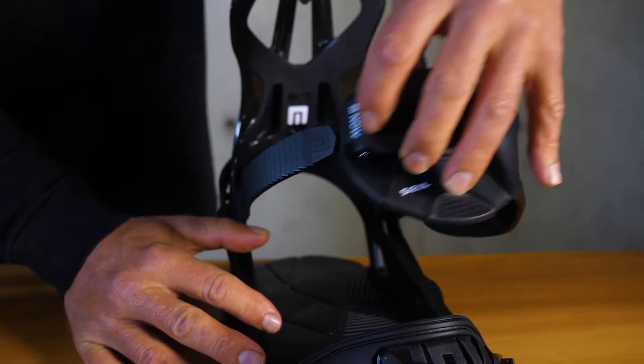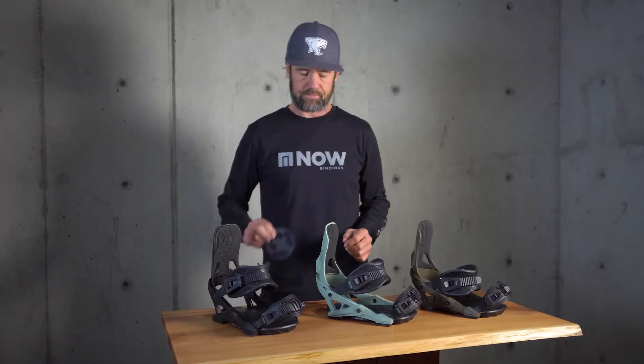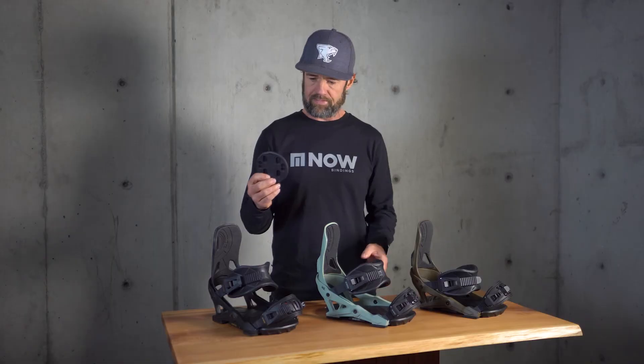We've got a cinch connector for your ankle strap to get your strap out of the way when you enter the binding. And we have a new disc that is 4x4 and EST channel compatible, so one disc does it all. That's it for the IPO — hope you like it!